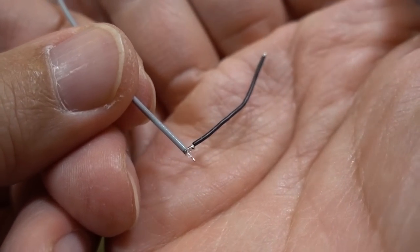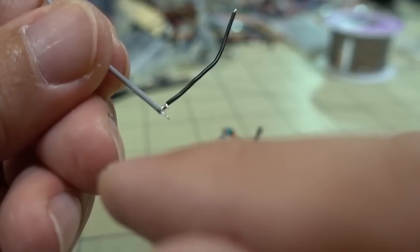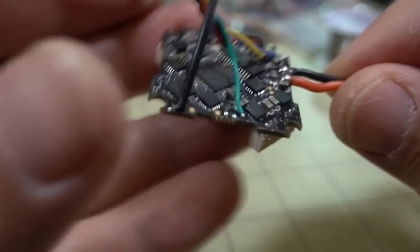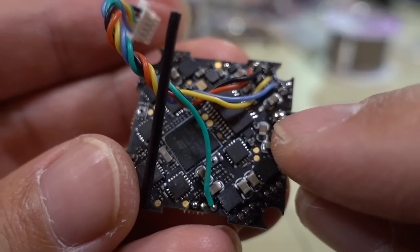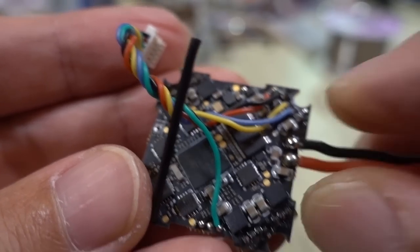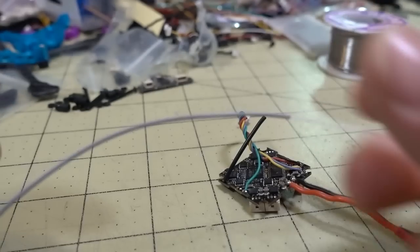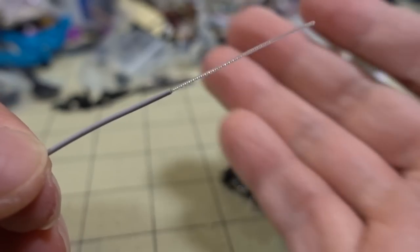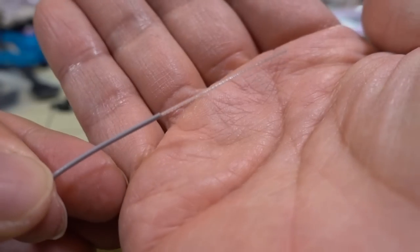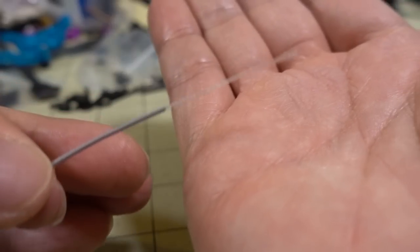I'm not exactly sure if that's going to work so great or not — this is kind of an experiment, we'll see. I'm going to solder that there to where the antenna signal goes, and then solder the ground wire over here to the power ground on this pad. We'll have all this extra wire and be able to extend the length of the antenna out away from the canopy, which should have pretty good reception on this end, at least in theory.